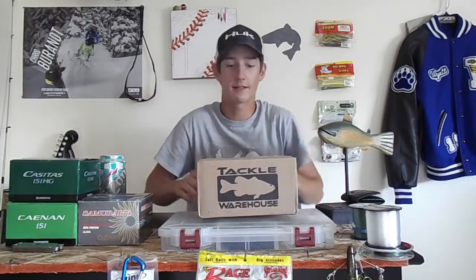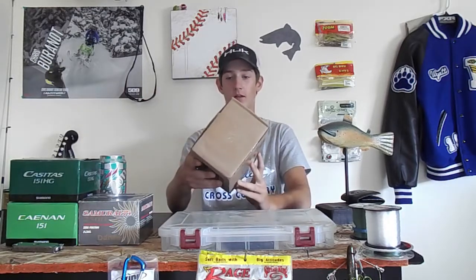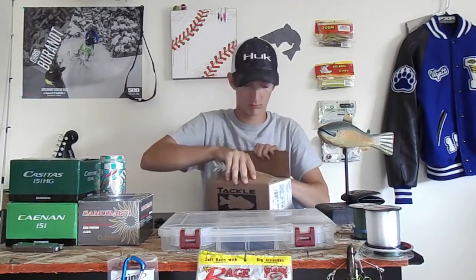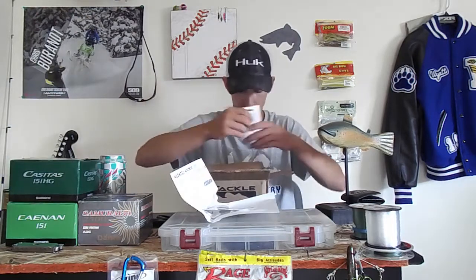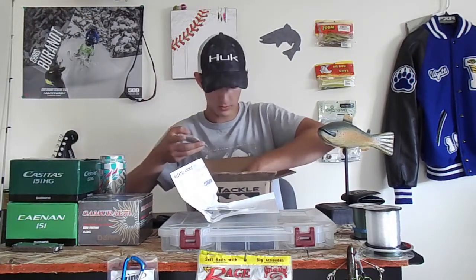Alright, welcome back! Today we're obviously doing a Tackle Warehouse unboxing. I ordered this a few days ago and it finally came in, so let's open it.